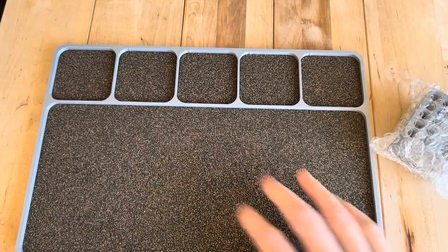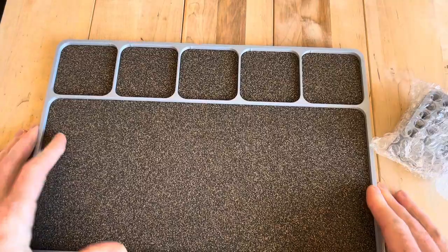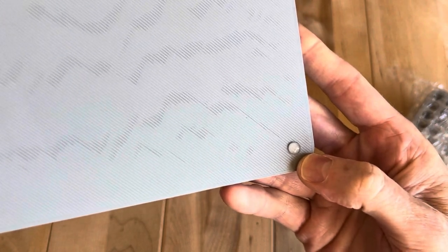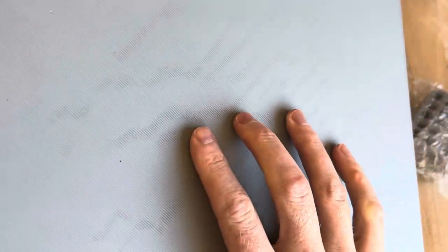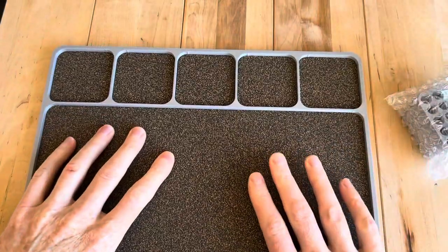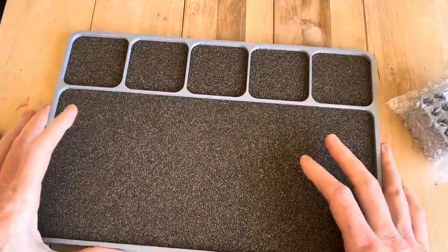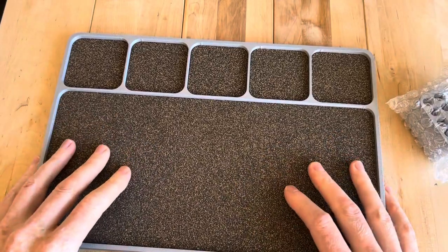This is really nice. Immediately what I noticed is the traction on it is solid. These little rubber feet really keep it in place very nicely. My other one has a lot more of these, but this felt like the right amount.